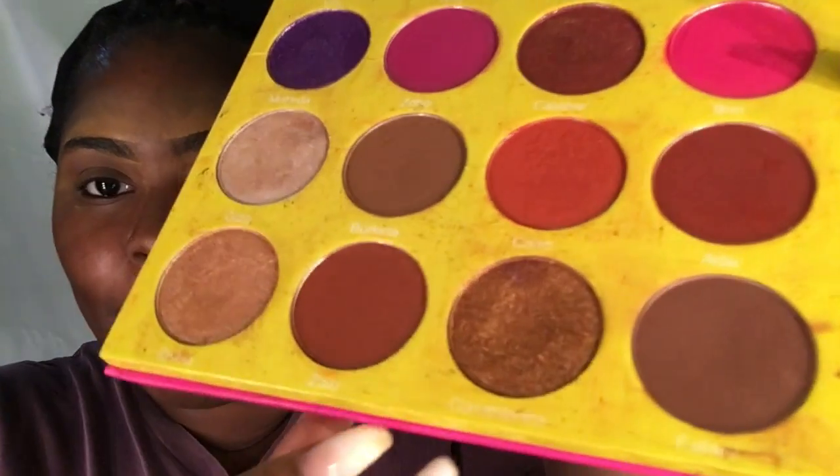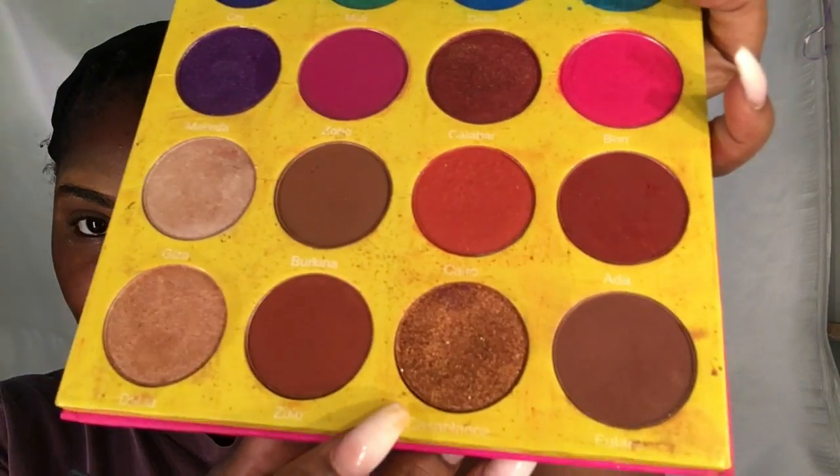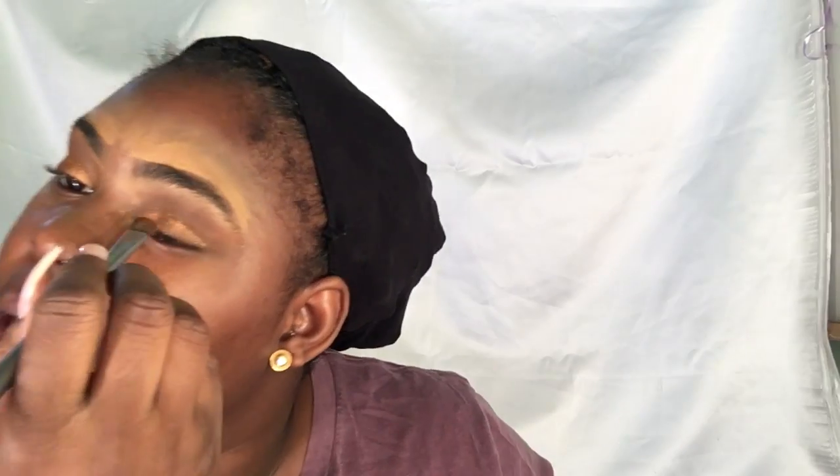Now I'm going to be using my Masquerade palette from Juvia's Place, and I'm going to be using the color Casablanca on my eyelid. But I'm going to continue on blending all the way in to get that glamorous look that I want.